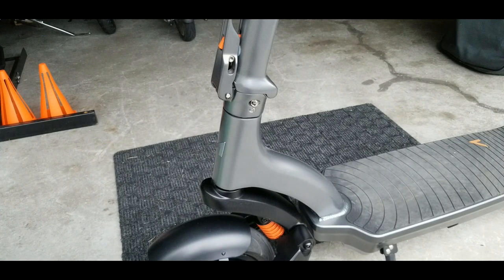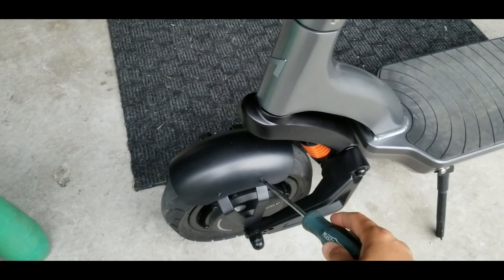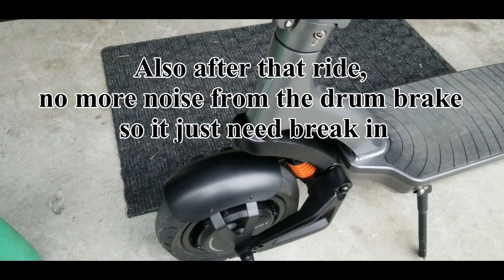Hey there YouTube, it's Marvin here again. Another piece of content I want to share with you guys about the Apollo City 2022 — this is the City Pro. If you guys watched my range test regarding the City 2022 Pro, that was almost to our stride. I mentioned at the end that I noticed a rattling noise coming from the front — it was coming from the fender. I had to tighten those screws. There are four screws, two on both sides, and tightening them gets rid of the rattling noise.